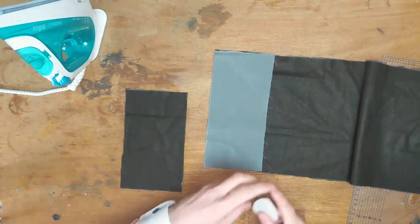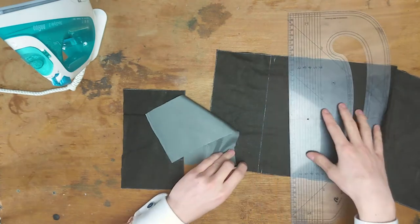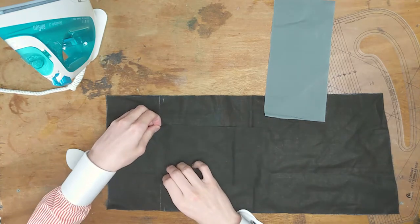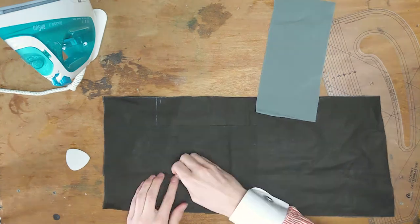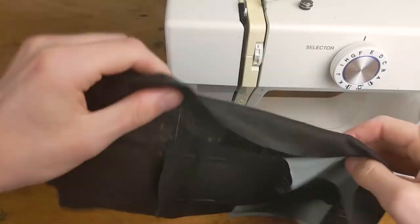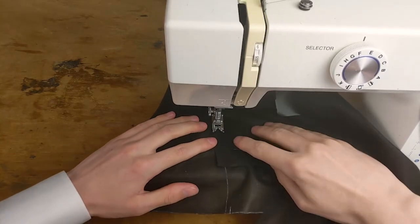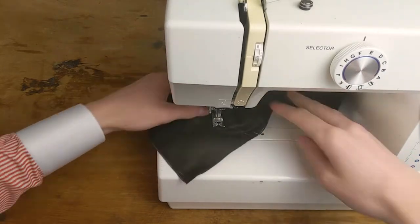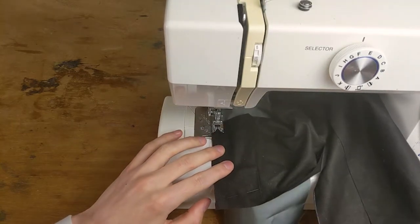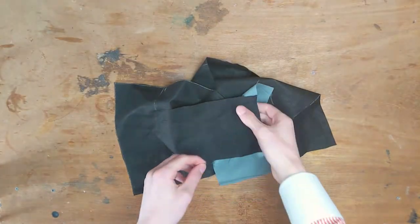Mark on the main pocket where the facing goes and needs to be sewn onto. Subsequently, place the ticket pocket Silesia half a centimetre over the line and baste or pin it in place. Similarly for the facing, place it under the ticket Silesia and fasten it as well. Machine both bits to the Silesia with a half-centimetre seam allowance. Iron both seams down.